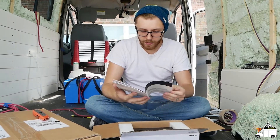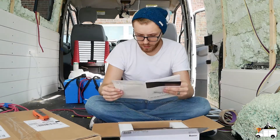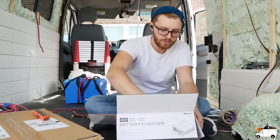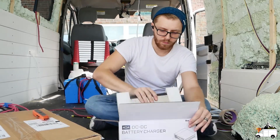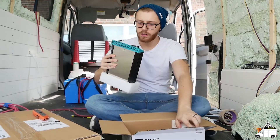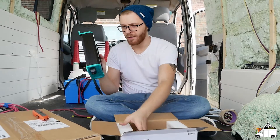I'm going to flip through the installation and operation manual here and see if this says anything about the temp sensor for the charger. Yeah, there's nothing in here about it. And here's the charger — I like the colors of this, honestly.